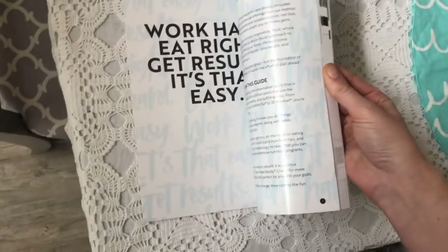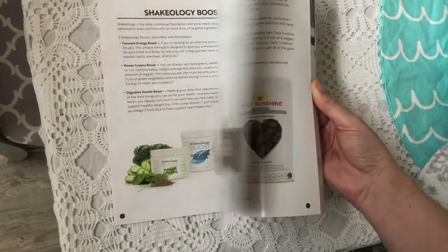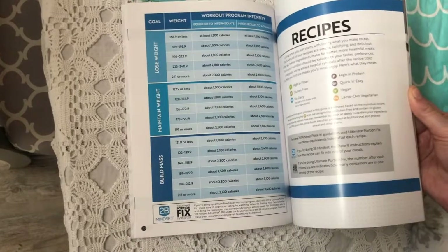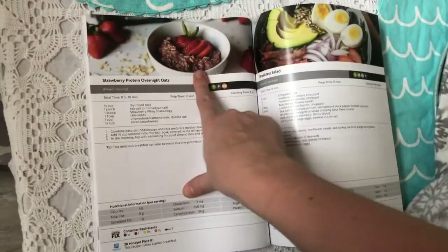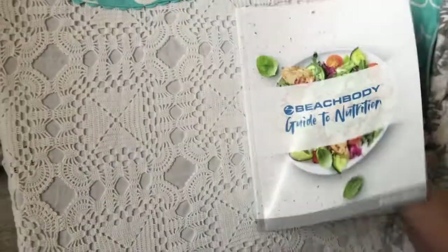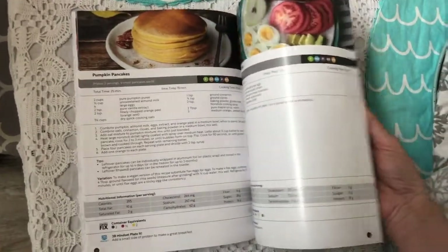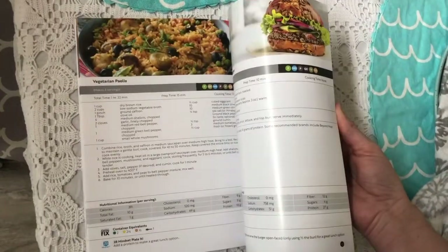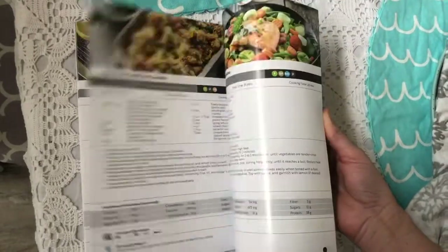We also get a Beachbody guide to nutrition. It covers the basics, has amazing recipes, goes through different products that can help you, and explains how many calories you should be consuming based on your weight and goals. It's loaded with recipes like strawberry overnight oats and pumpkin pancakes — I use a lot of these and really enjoy them.